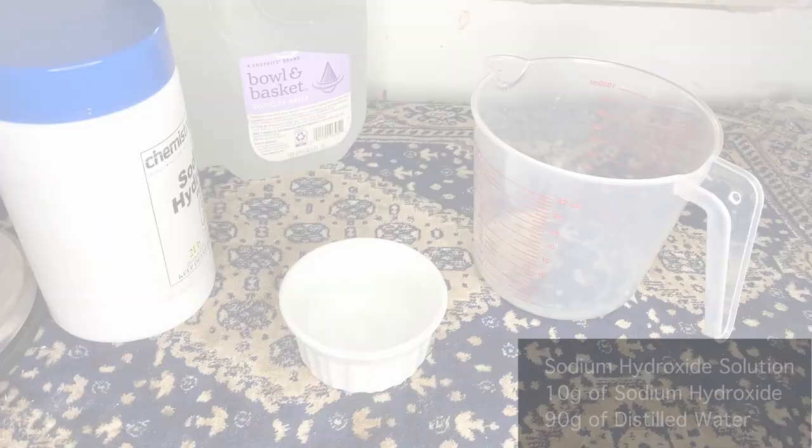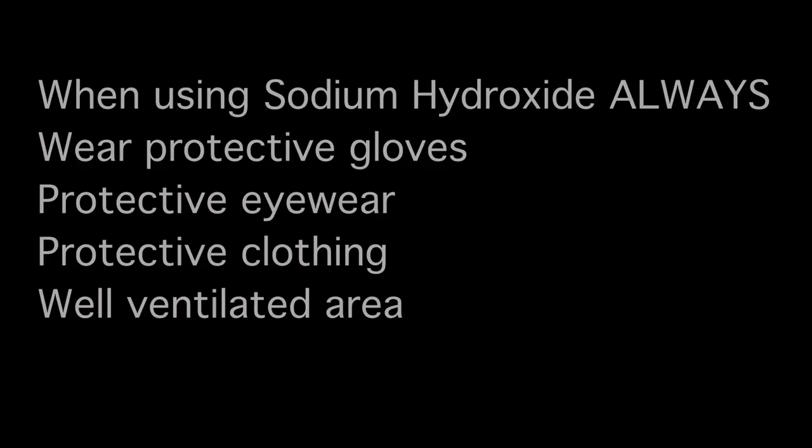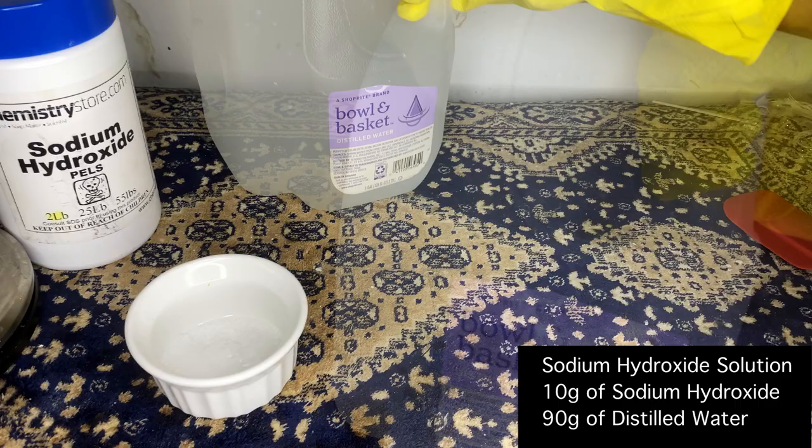We're going to begin this process by making a 10% lye solution. If you guys have never used sodium hydroxide or lye, you need to make sure you take the following precautions: wear protective clothing, cover your eyes, cover your hands, and be in a well-ventilated area.